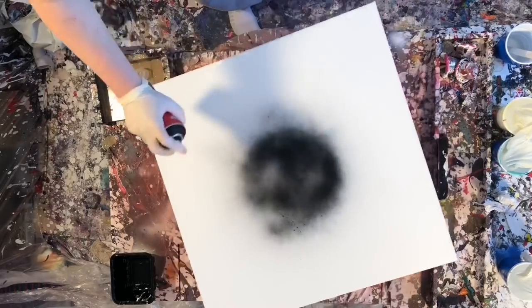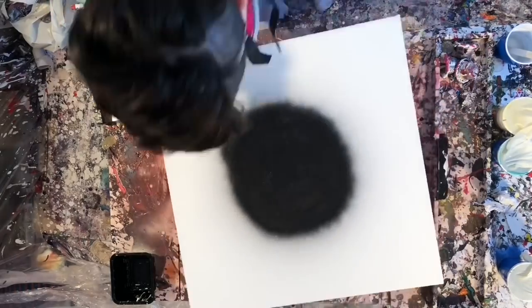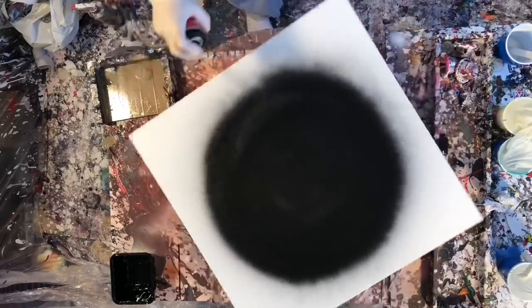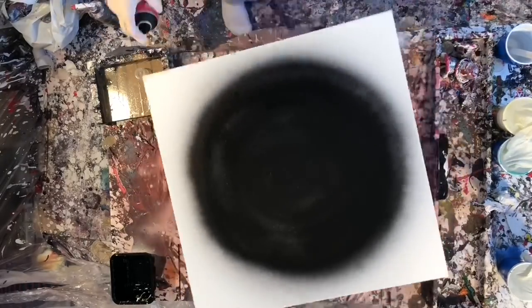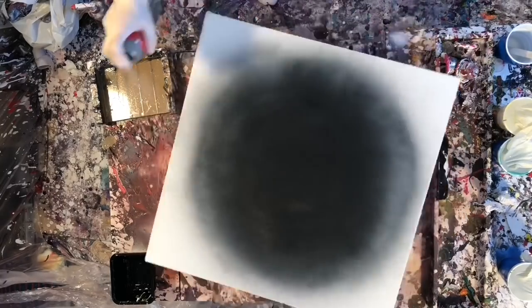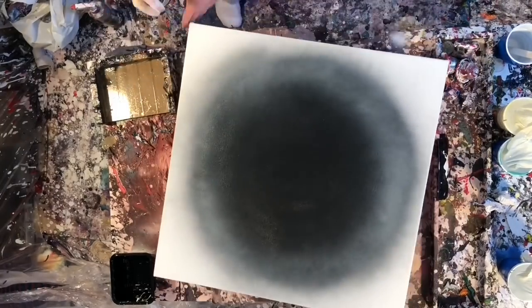Hey everyone, welcome to another paint pouring video. This video is definitely a lot more process driven rather than focusing on the end result, mainly because I wasn't super thrilled with the end result of this painting. I did, however, introduce a new camera angle which I'm really excited about.